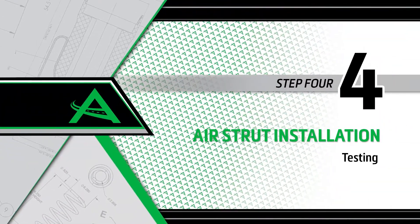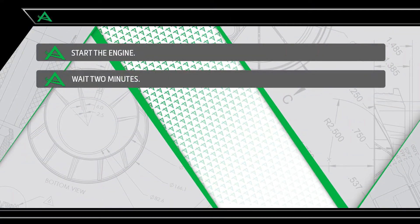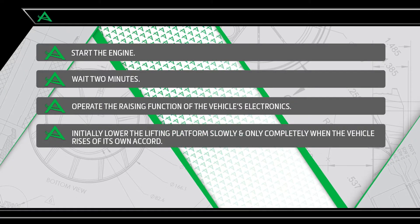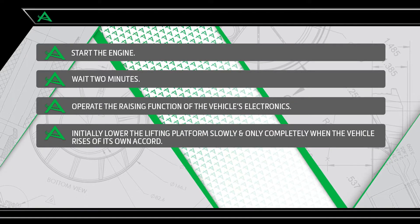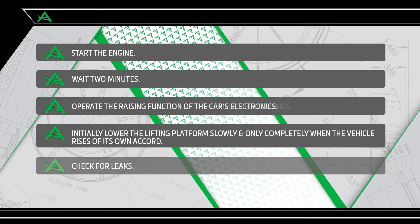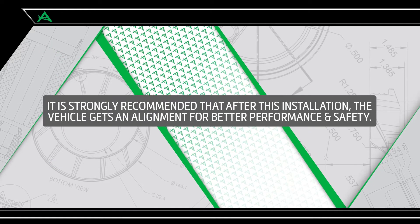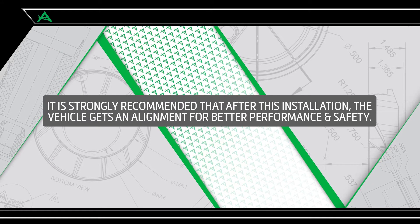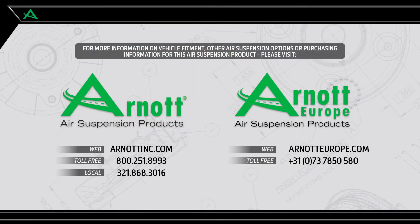Install step 4: Testing. Start the engine. Wait two minutes. Operate the raising function of the car's electronics. Initially lower the lifting platform slowly and only completely when the vehicle rises of its own accord. Check the air strut for leaks. It is strongly recommended that after this installation, the vehicle gets an alignment for better performance and safety.